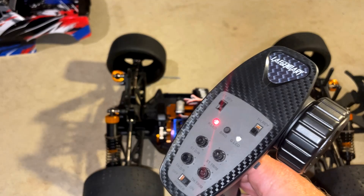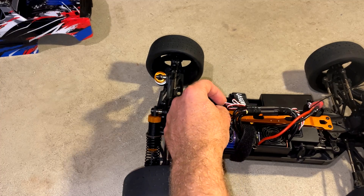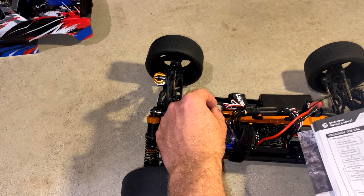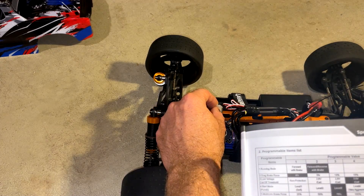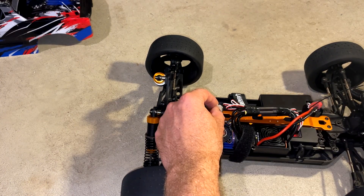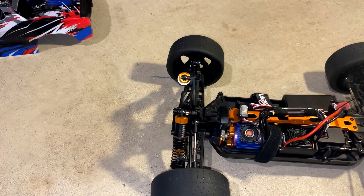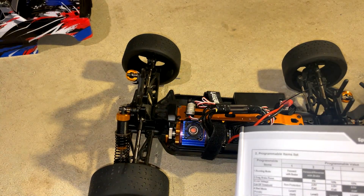The first thing you're going to want to do is turn on your transmitter. Then hold down the little button in front of the on/off switch and turn it on — continue holding it. The red light is flashing. It will go through these five different menus: one green beep, two, and so on up through five.